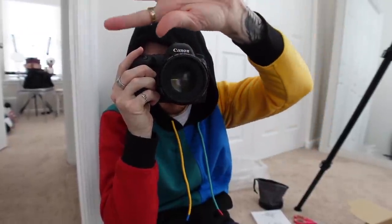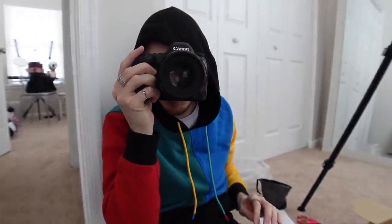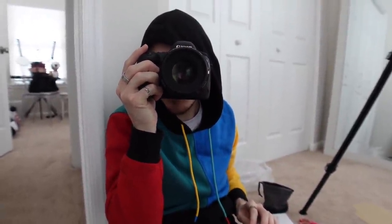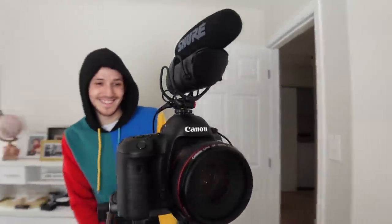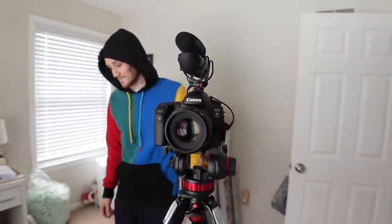It's changing your background. Is it making it blurrier? Yeah, right now it's blurry. Yes! Because that's what I wanted — that's the whole reason I got this lens. It looks beautiful.